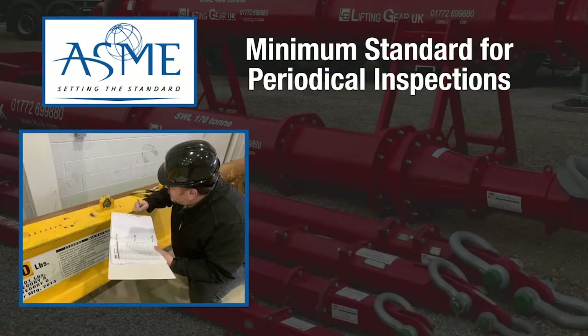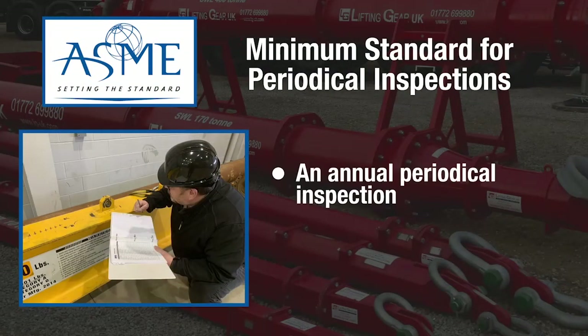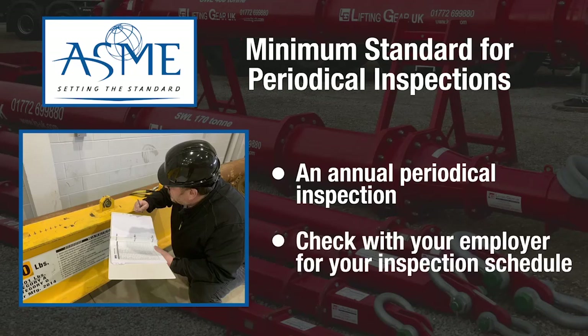ASME states that there is a minimum annual periodic inspection required for spreader beams. Check with your employer for their equipment inspection schedule.